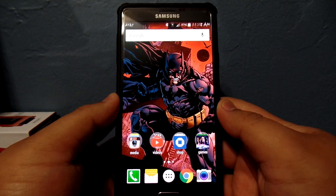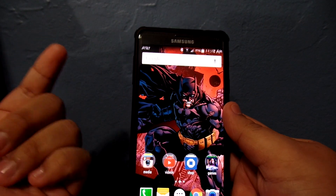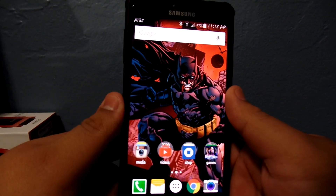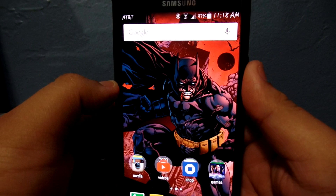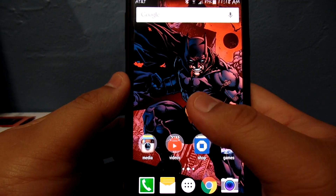Hey guys, what's up? Steve back again with another video. So I finally got my camera in, which is what I'm shooting with. Today we're gonna do something a little different — we're gonna take a look at the Google Now launcher. This is one of my favorite launchers; I think it's the smoothest launcher that I've used.